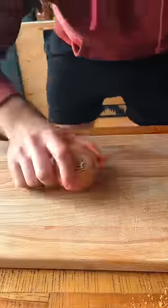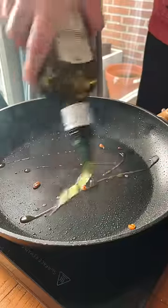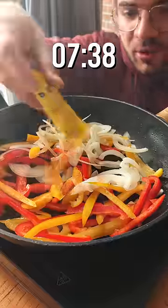Take the chicken out. We're gonna cut up some onion, some bell pepper, and some garlic. A little bit more olive oil. Veggies in, and more of the seasoning.